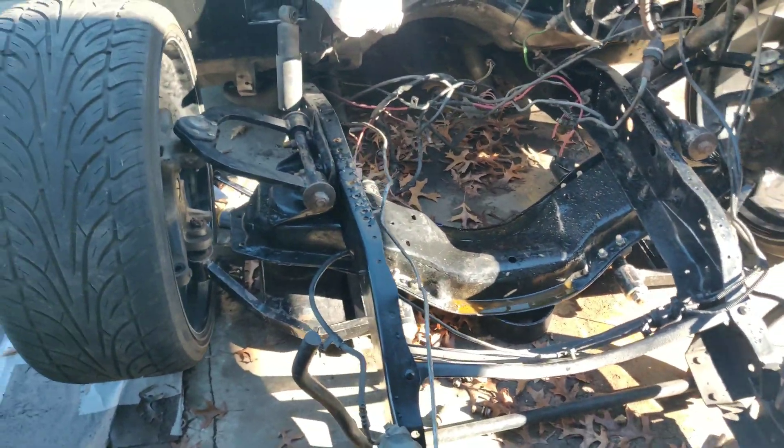As far as the front goes I'm pretty happy with how it turned out — minimal camber from the rest of the wheel, very minimal. Looks like it's gonna be a driver.